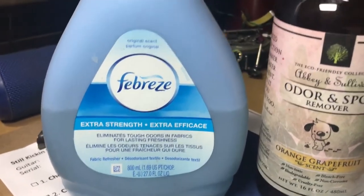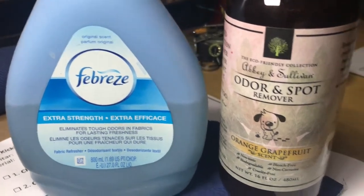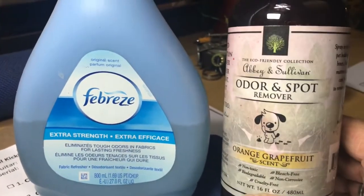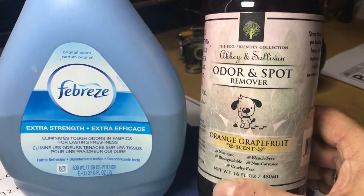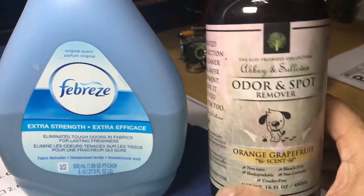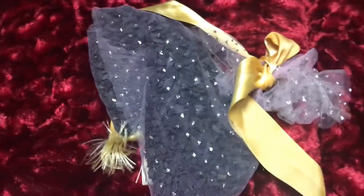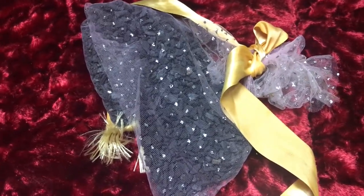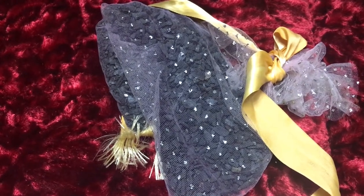Of course there's the old standby Febreze — to me that's some smelly stuff, so I try and avoid it unless I really need to. It kind of covers things up though, so you can try Febreze. This other one is like an enzyme cleaner — it's used for getting out pet odors and stuff like that, but it's actually really good in cases too.